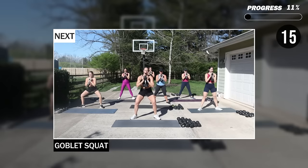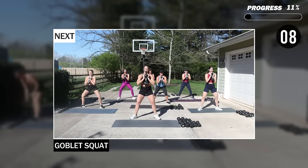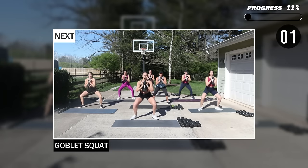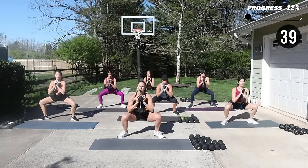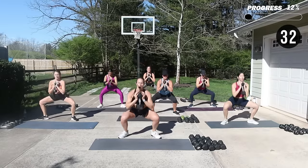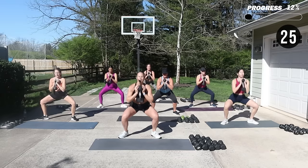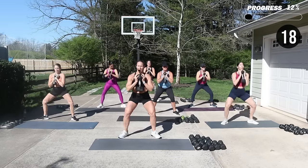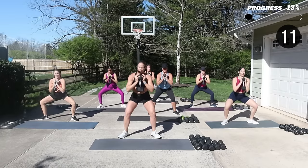Goblet squat — one heavy dumbbell. I'm going to go for my 30, in front of your chest, feet a little bit turned out. Drop as low as you can and rise it up. My weight is pressing up against the chest, knees turned out. If you want to turn it up just a little notch, stay more low — you can shorten that range.